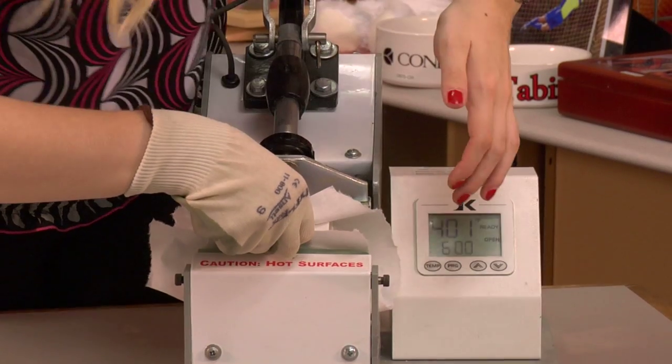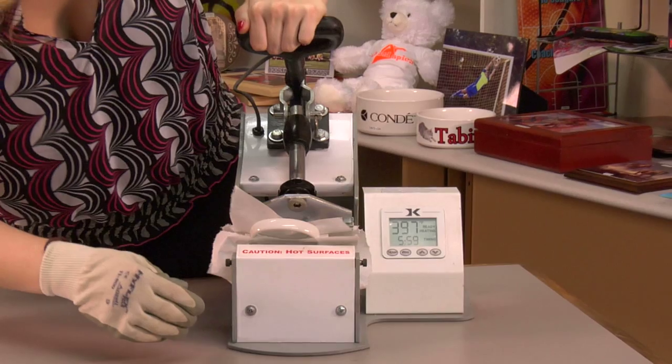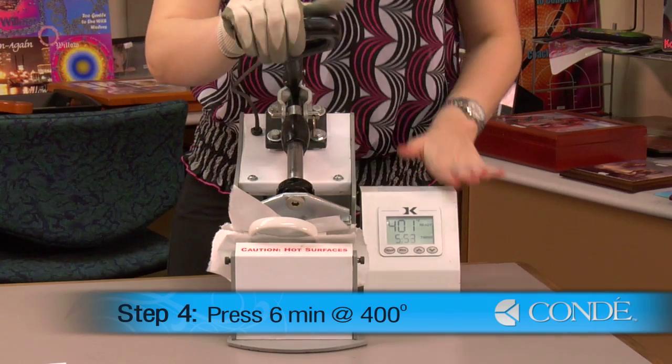Once I see that my mug is all the way in my press, I'm going to clamp firmly down. We're using medium to heavy pressure. Six minutes is how long we'll press for, and 400 degrees.